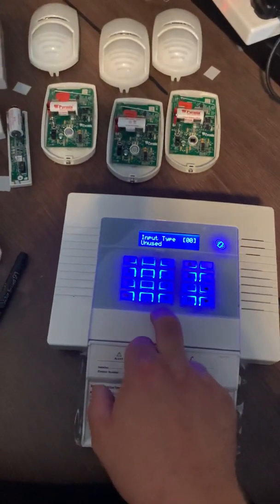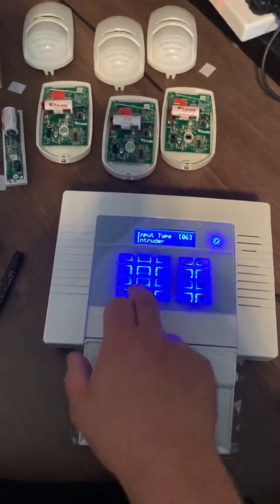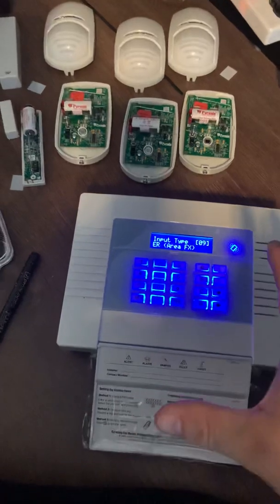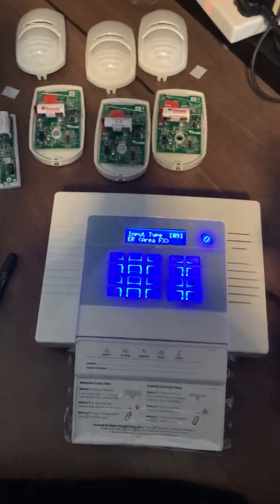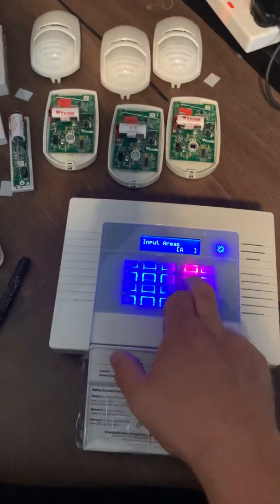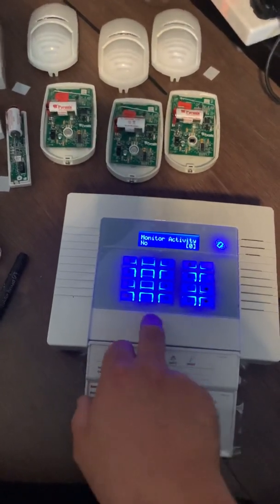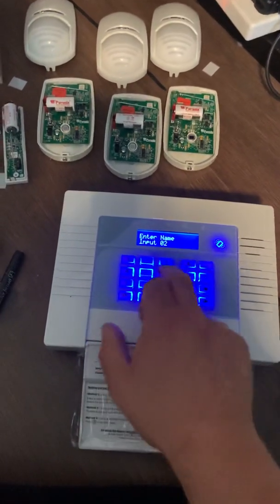Input two is going to be my hallway. I'm going to set this as an entry route, so I can come through it after I've opened the door, but I also want it to be a final exit route when I go to bed so I can come through and disarm the alarm. Press yes. Set zones as A and B for full set and part set. I'm not going to have a chime this time. Keep pressing yes until you find the description and we'll call this one 'hall'.